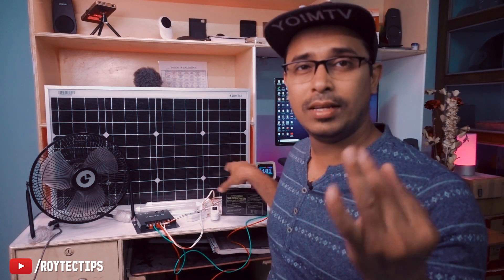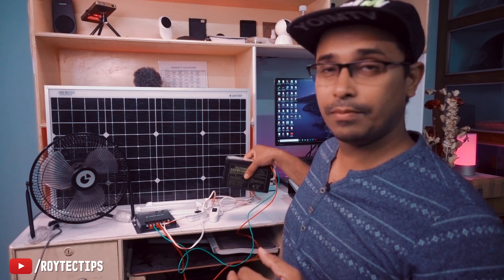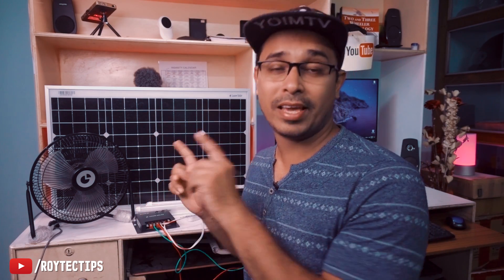If you have enough sunlight, this solar panel is more than enough to charge the battery — it took only three hours. You can even charge two of these batteries with this 50-watt panel. When there is rain or cloudy weather it takes more time. Today I'll show you how to set up a mini off-grid solar system like this by yourself, and later I'll share my experience with this setup.